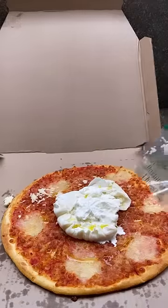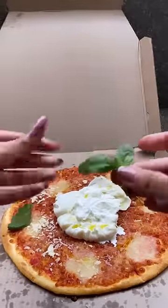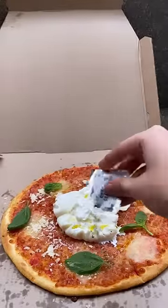Anyway, I got an ingredient box with this. So first I added burrata, then olive oil, parmesan cheese, basil leaves, and then oregano.